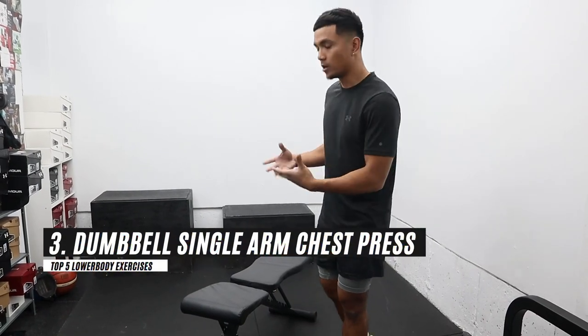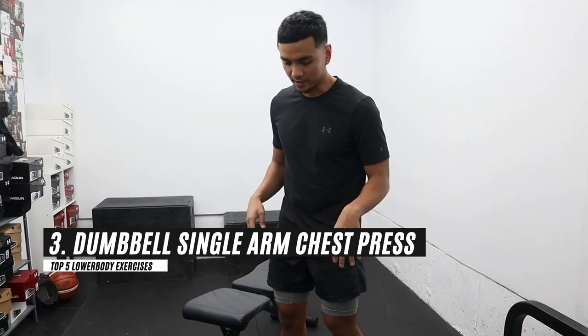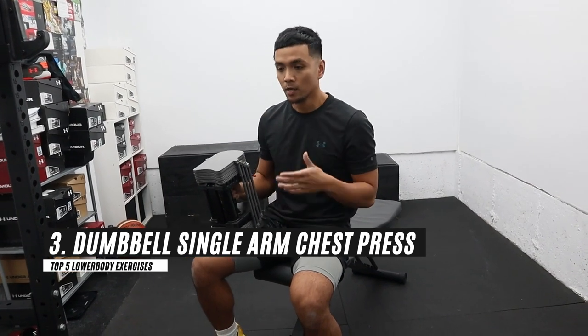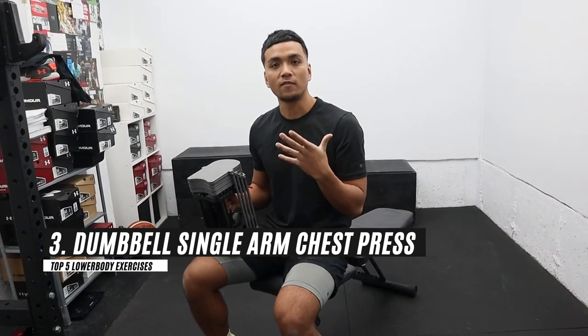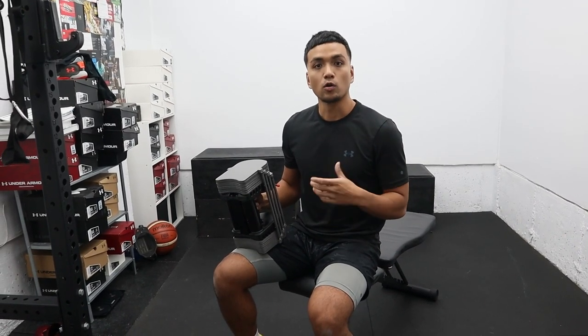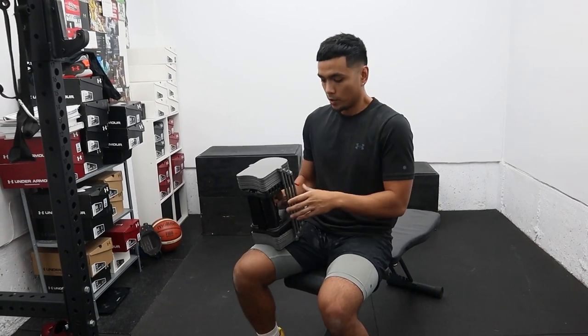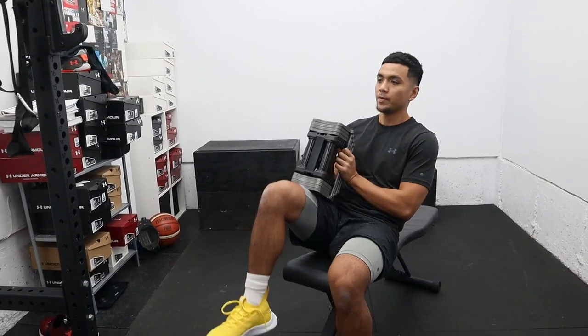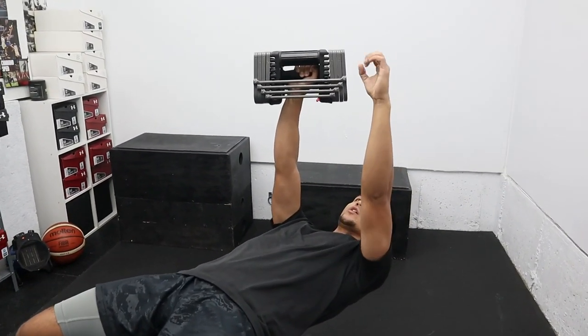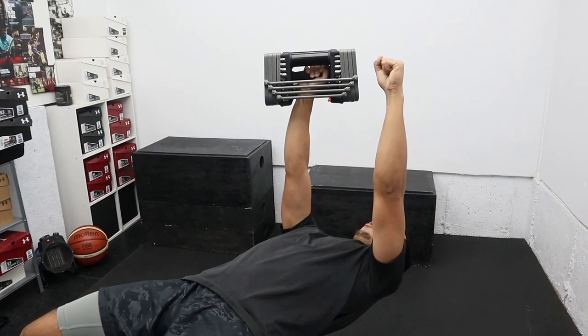Our third exercise is a dumbbell single arm chest press. This exercise is good for developing core stability, core strength, and upper body push strength. On the court, we're always relying on one side of our upper body — whenever we're absorbing contact or using contact to get to the rim. So this exercise is great for building strength and core stability. You're going to prop up the dumbbell and start out by pressing with both arms, then let go with one.